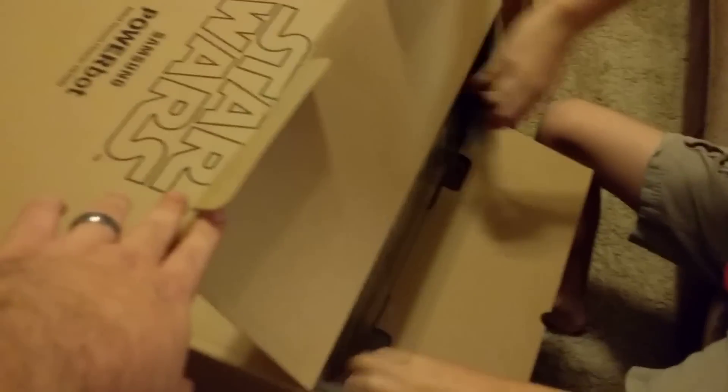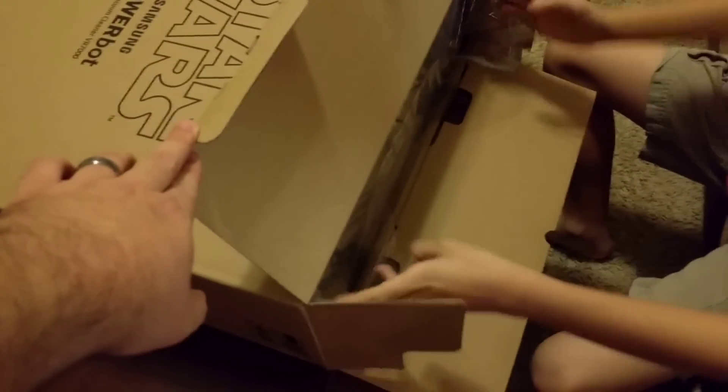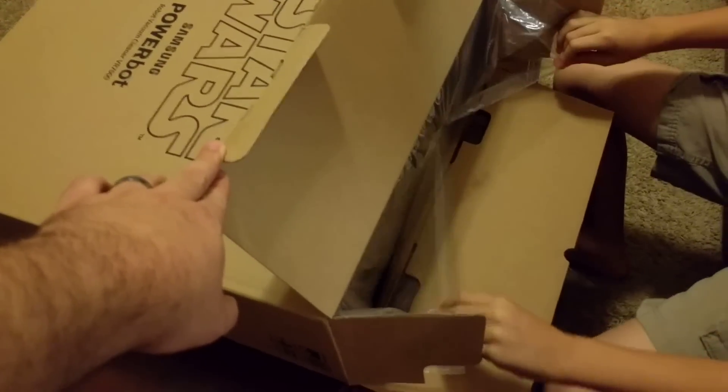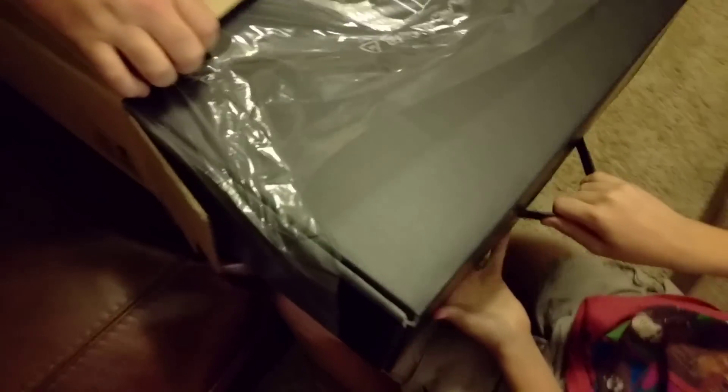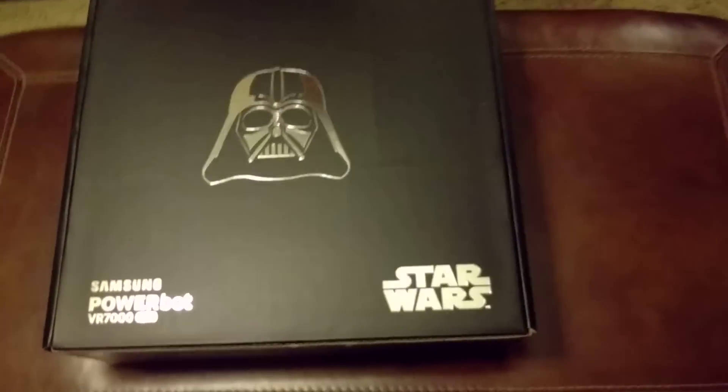And this is the unboxing of the Star Wars Samsung PowerBot, the Darth Vader edition. It looks like it's got another box inside there. Yes, it does. So you got to get that right there — hold it and pull it. Oh, look at that!